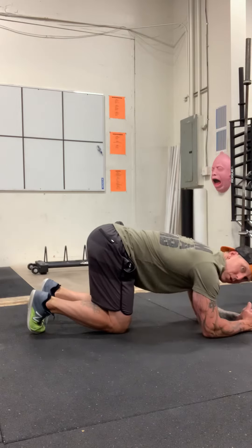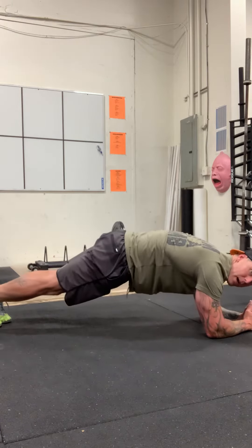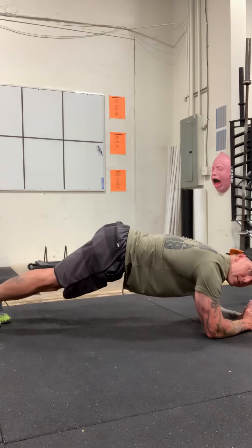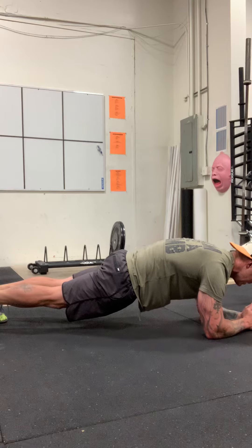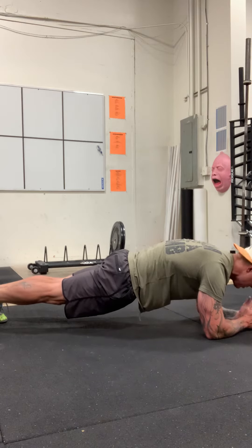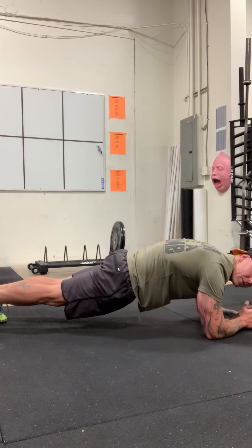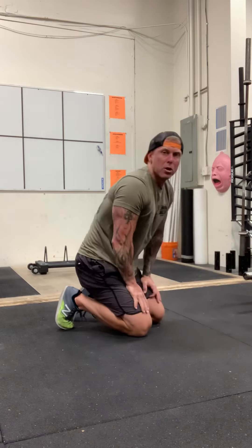In my plank, elbows under the shoulders. I'm going to set my feet. I'm going to tuck my hips under. Notice that my butt is up in the air right now. I'm rolling my hips, tucking my hips under, getting in a nice flat back position. And I'm just going to sit here and hold this. Okay, nice straight body. I'm in a plank — a nice straight line. That is a basic low plank.